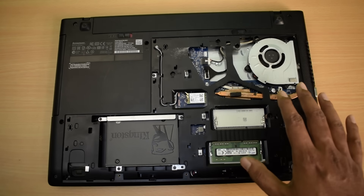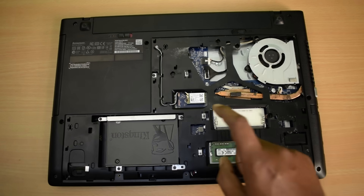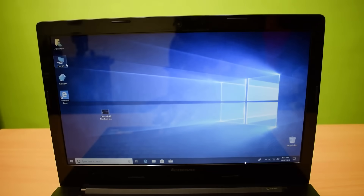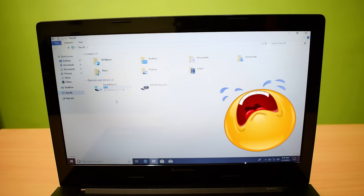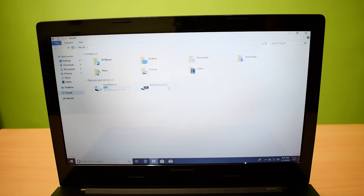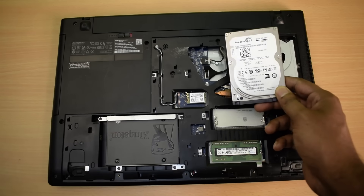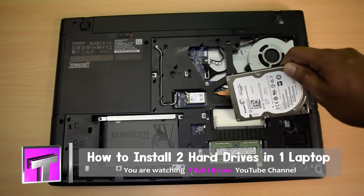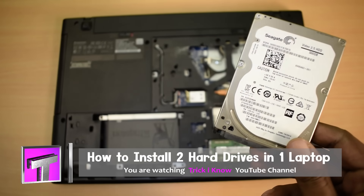In my last video I installed an SSD in this laptop. There is no other slot to install another hard drive — I only have this SSD with the operating system installed on it. The problem is this SSD has only a limited space of 120 gigabytes, and there is a DVD drive which is totally useless to store data. I need to install a secondary hard drive in this laptop.